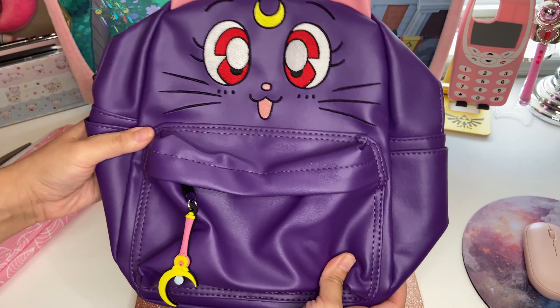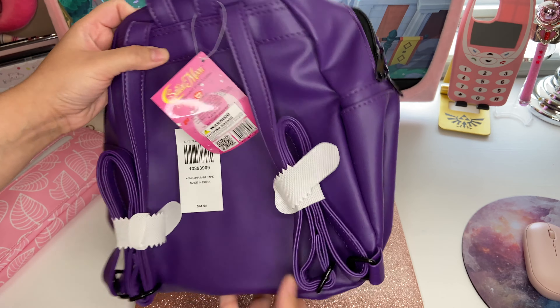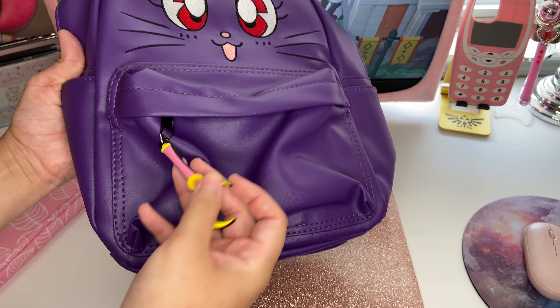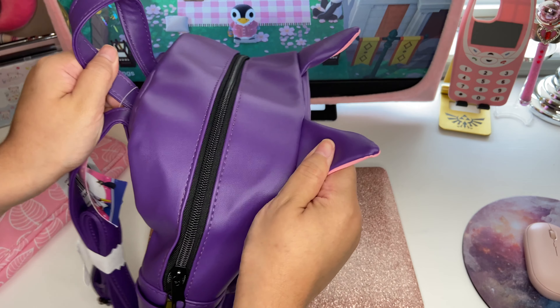So this is what it looks like — it's just a little mini backpack, and of course it's Sailor Moon. It just comes with this front pocket here that has this little crescent moon wand charm, and then just a bigger compartment in the back here.